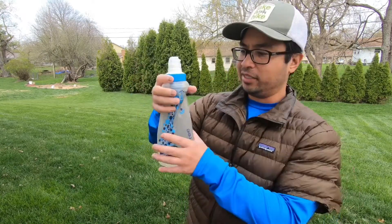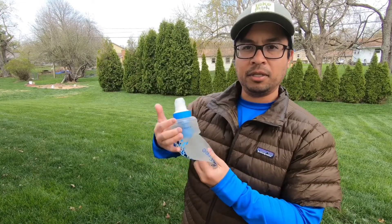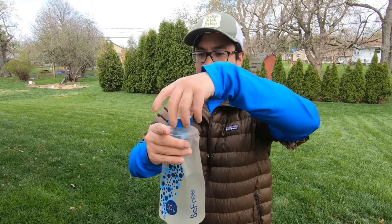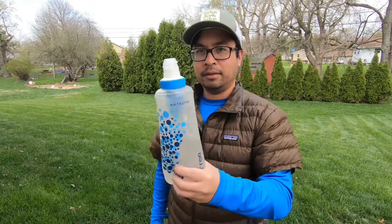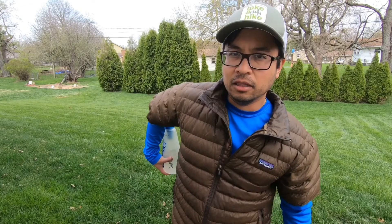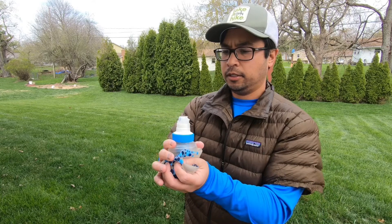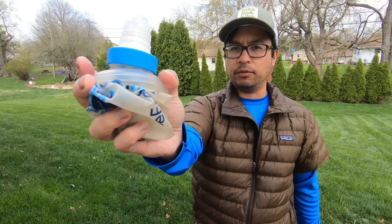Once it gets down to the point where it's kind of hard to manage and hard to push the water out of it — and when it's difficult to put it back into the back pocket of your backpack — the way to remedy that is to open it up a little bit, let some air in, and then re-close it. That keeps its shape and makes it easier to put back into your backpack, right in that love handle pocket. With this filter it's 2.2 ounces, super light, and when all the water is out of it, it compresses to a super small little ball that you can stuff anywhere in your backpack.